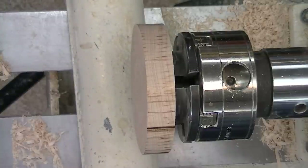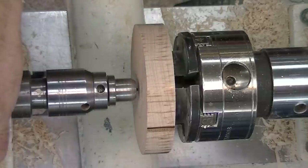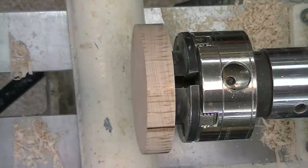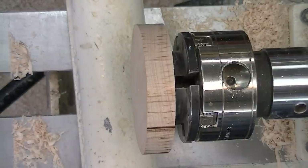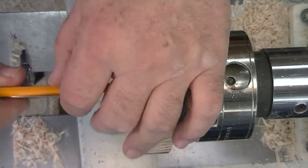Now I do not have a center point and I don't know what would be true in any case. Now I have a center point to lay out my roughly three-inch circle. So let's do that now.